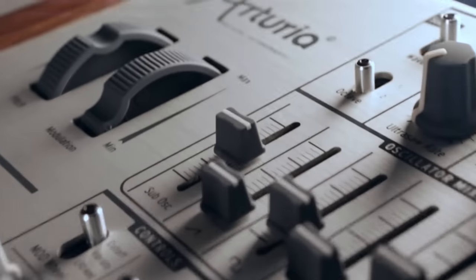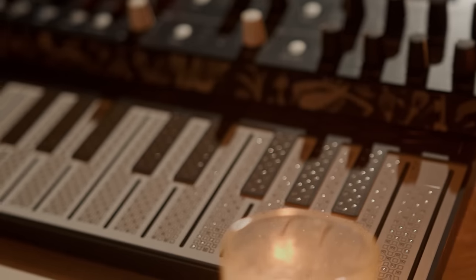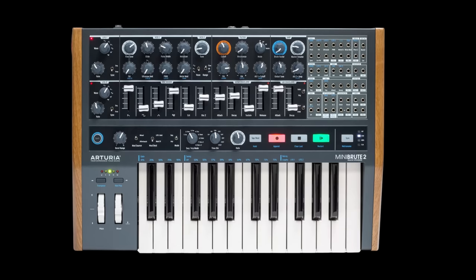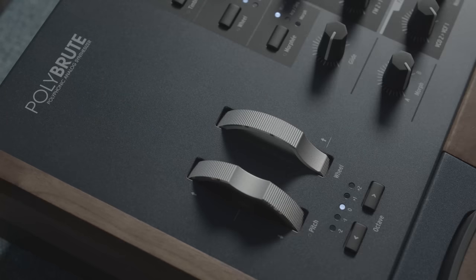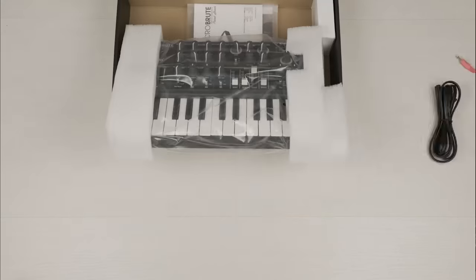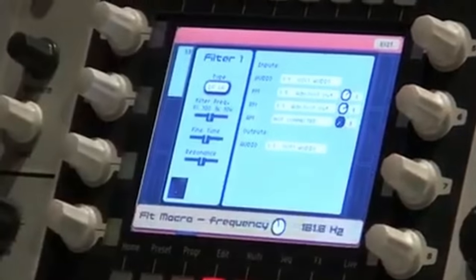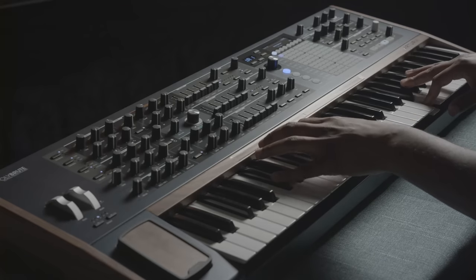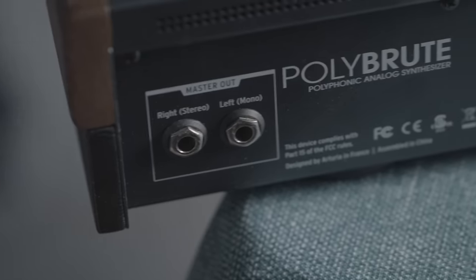The new-look Arturia began with the Mini Brut in 2012, and since then they've made the Micro Freak, Micro Brut, Mini Freak, Mini Brut 2, Mini Brut 2S, Matrix Brut, and the Poly Brut. Comment what your favorite Arturia synthesizer is if you have one, especially if you own an Origin. Starting with the biggest, and some may say the best synthesizer Arturia has ever made — it's the Poly Brut.